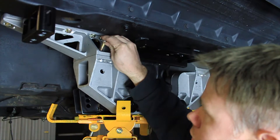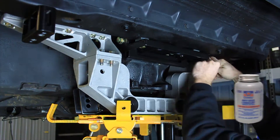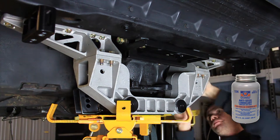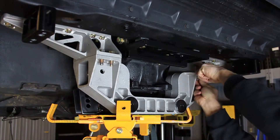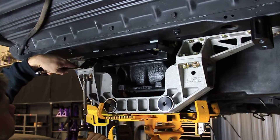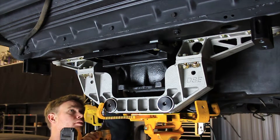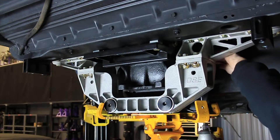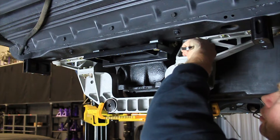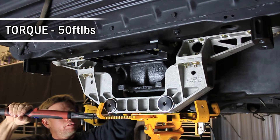Reassemble the IRS lower and upper cradle together using the 7/16 flange head fasteners with anti-seize on the threads of the bolts. Torque the 7/16 fasteners to 50 foot-pounds.